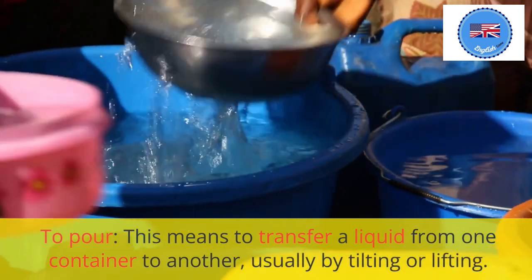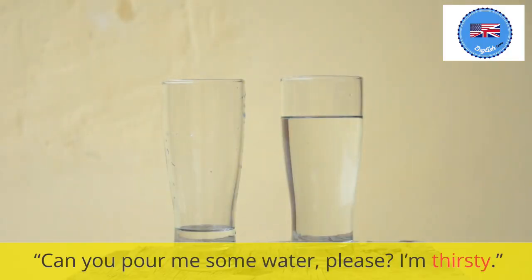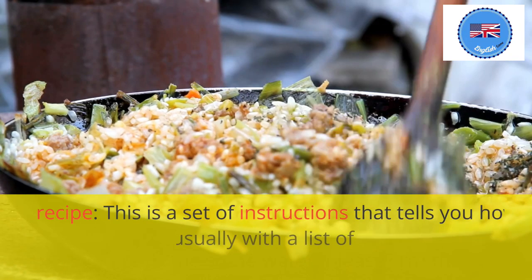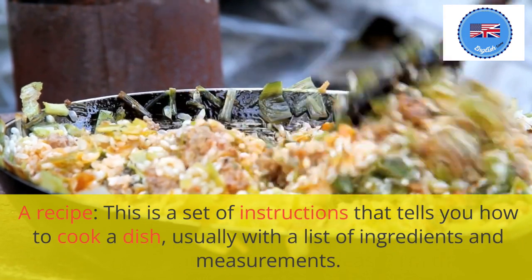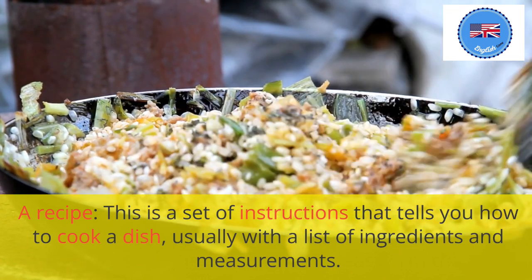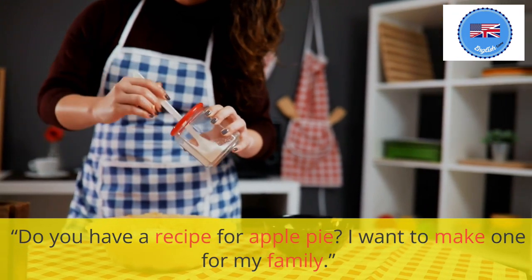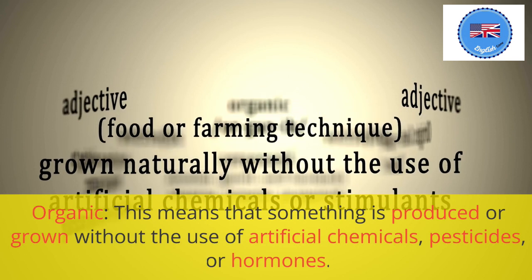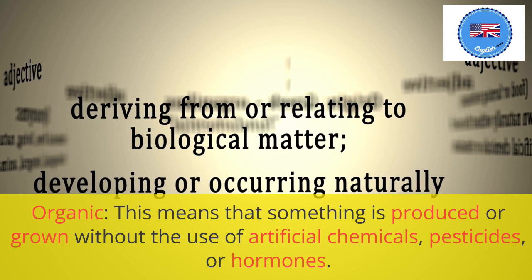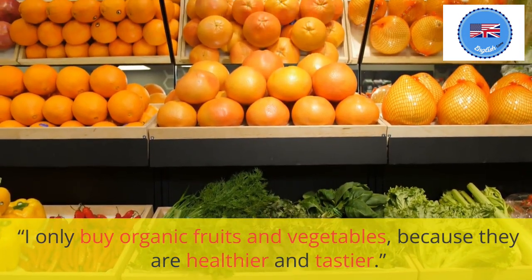To pour: this means to transfer a liquid from one container to another, usually by tilting or lifting. Can you pour me some water, please? I'm thirsty. A recipe: this is a set of instructions that tells you how to cook a dish, usually with a list of ingredients and measurements. Organic: this means that something is produced or grown without the use of artificial chemicals, pesticides, or hormones. I only buy organic fruits and vegetables, because they are healthier and tastier.